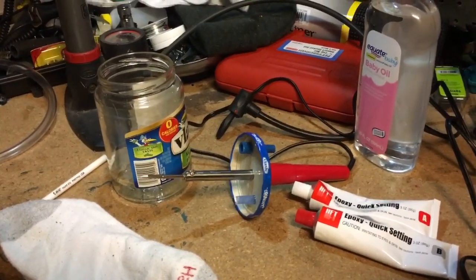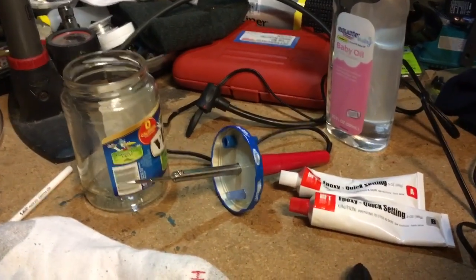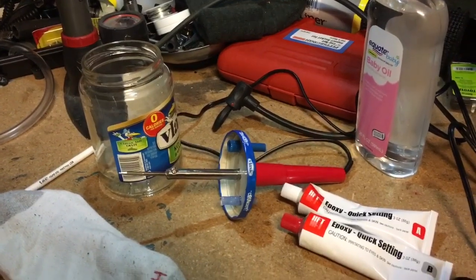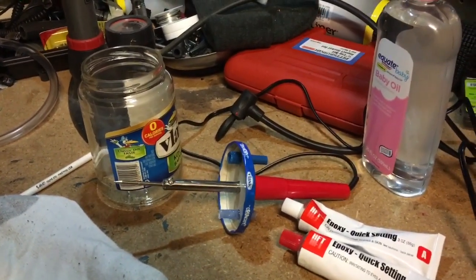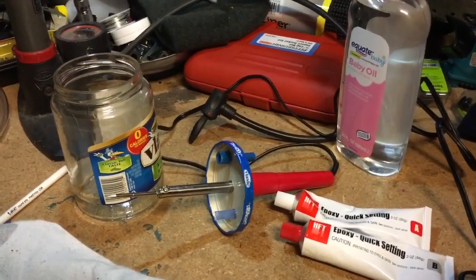Hi there, this is Alfred Lyon. I've been trying to make a smoke machine for a long time to be able to check evap leaks and whatnot on my cars. I tried the paint can one with the air compressor hooked up to it and that just didn't quite work out too well, so I saw this one on YouTube the other day and I'm going to try it.